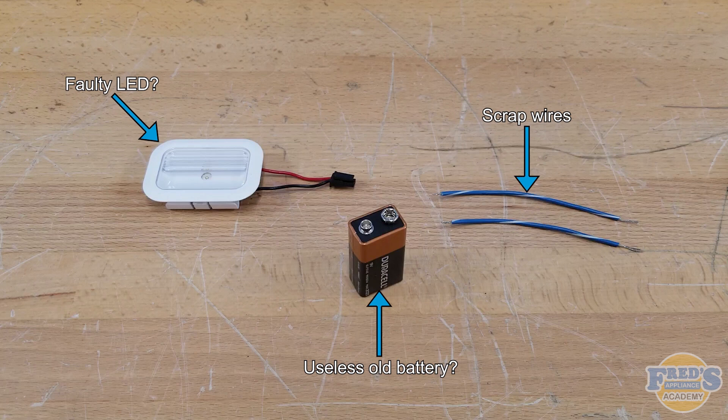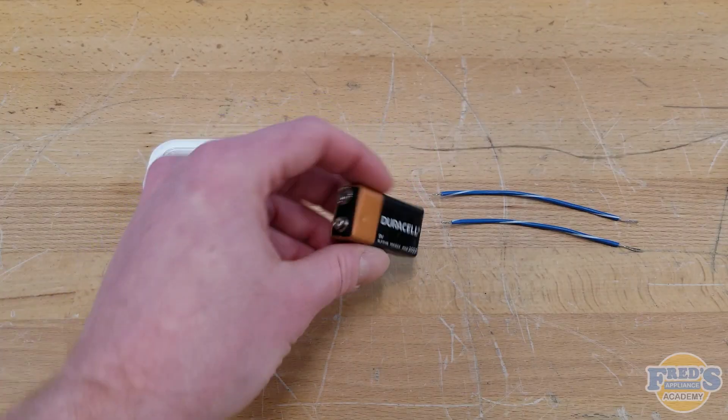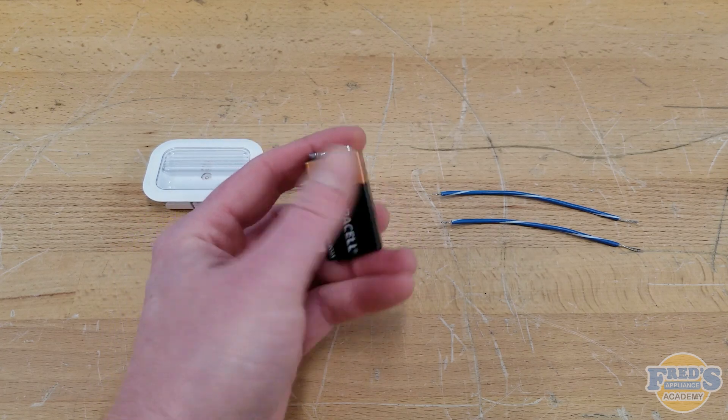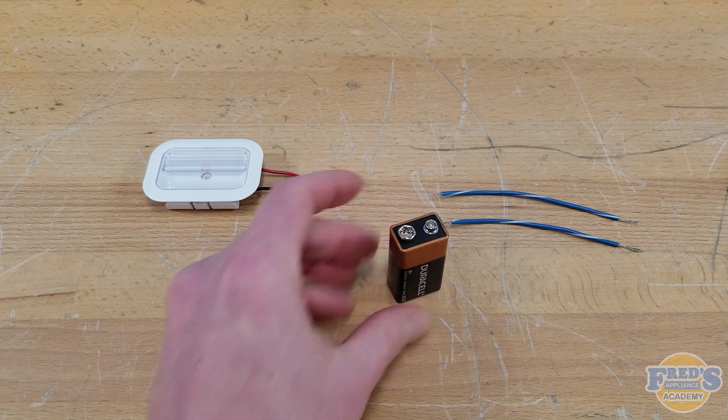Wondering if that LED in your refrigerator is faulty? Grab a couple pieces of scrap wire and a useless old battery, and let's find out. Here we have a 9-volt battery that will no longer power my multimeter, but it still has a use. The battery itself is still putting out about 4.5 volts DC, which is ideal for testing refrigerator LEDs.